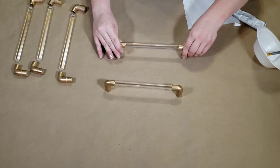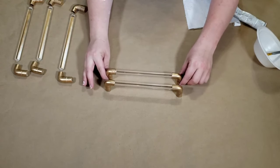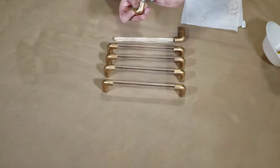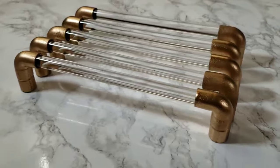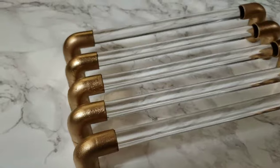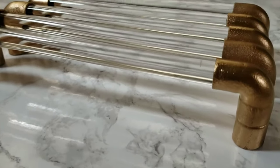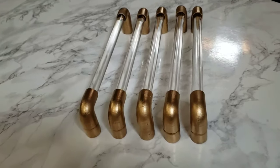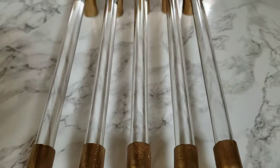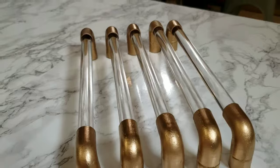Wait another 24 hours after completing this step, then you can drill pilot holes into the dowel rod on the bottom of the hardware. And here they are — my DIY acrylic cabinet and drawer pulls! I couldn't be happier with how these turned out; they are absolutely gorgeous. For a price tag of under $6 a piece, you really can't beat that, especially for 9-inch-long cabinet pulls.